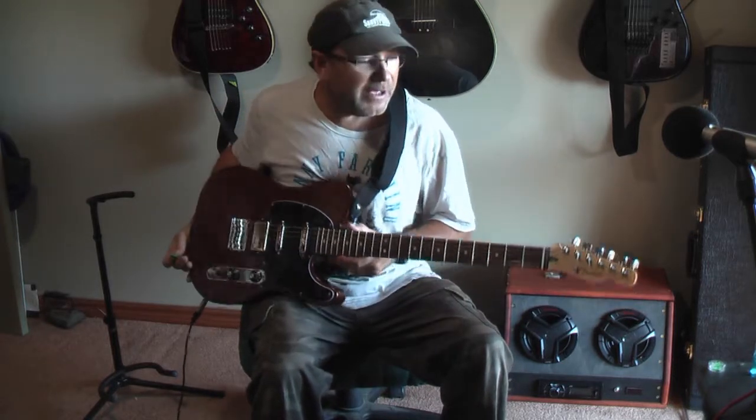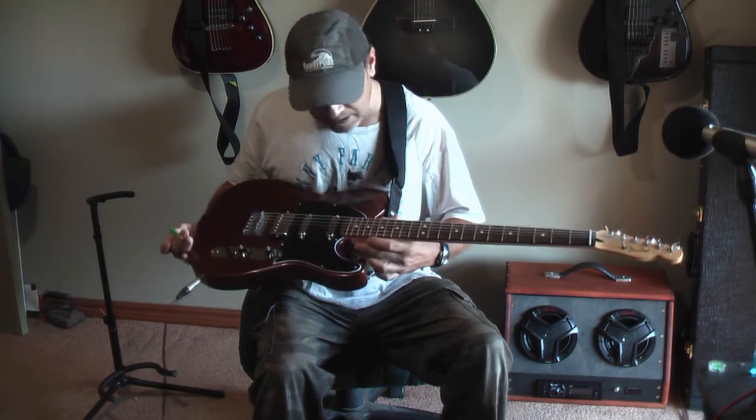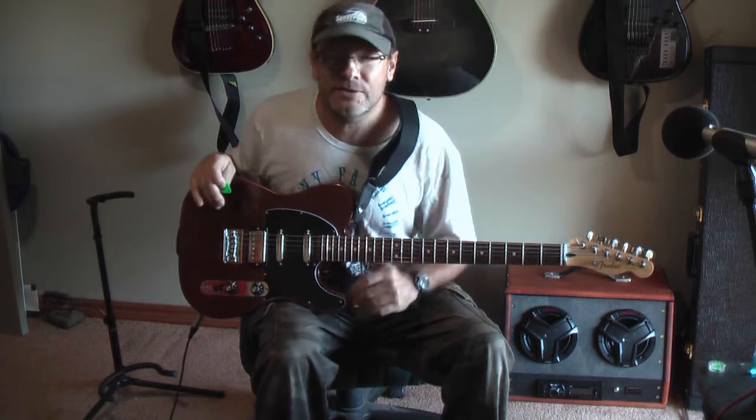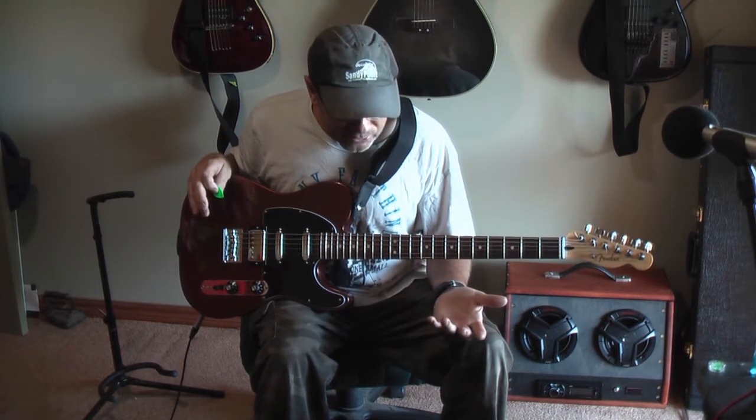Hey guys, interested in a Fender Telecaster Blacktop Baritone. Very nice guitar. Bottom line is it makes me want to play it, so that's got to be good value.